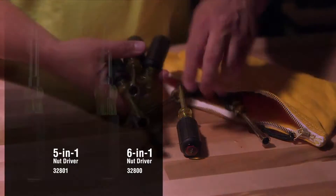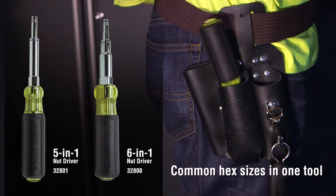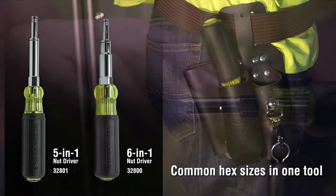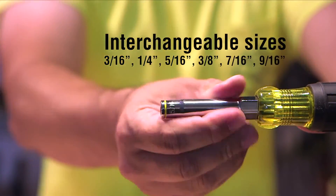Reduce the number of nut drivers in your bag with these convenient multi-nut drivers featuring the most common hex sizes, all in one tool. The bits are interchangeable so you won't have to go back to your bag to get another nut driver.